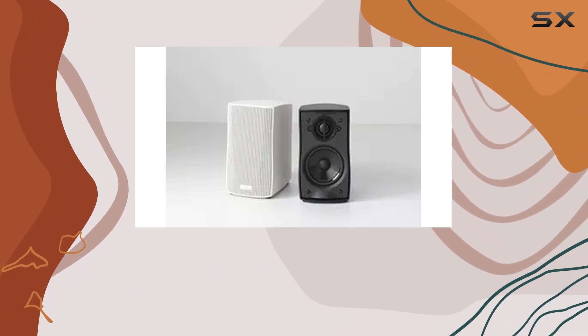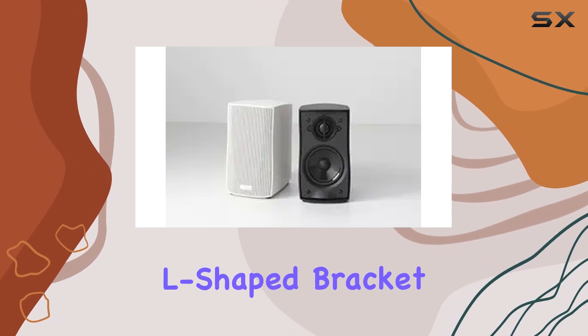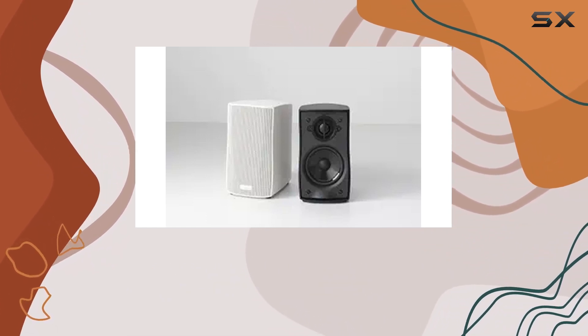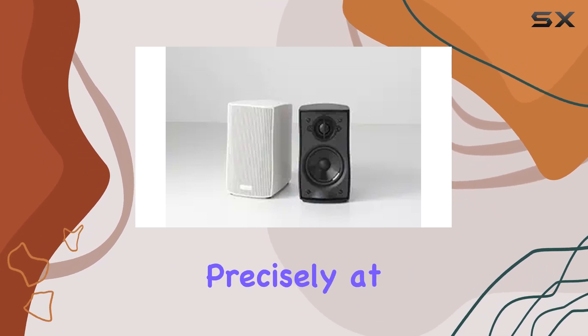Whether you choose to place them on bookshelves, floor stands, or mount them on walls using the included L-shaped bracket, the Micro 120X adapts to your space. The versatility of the UMB1 articulating wall and ceiling bracket adds another layer of flexibility, allowing you to aim the sound precisely at your audience.